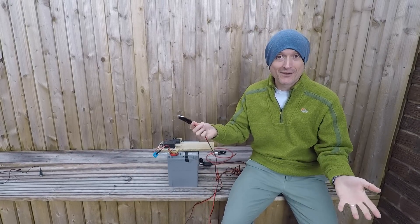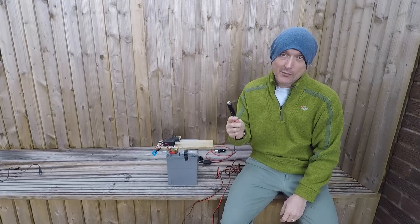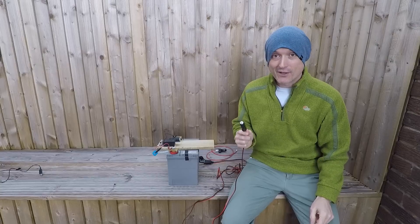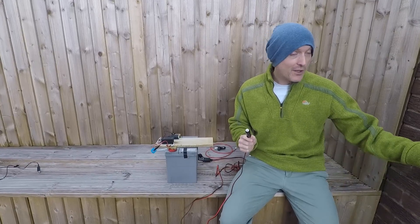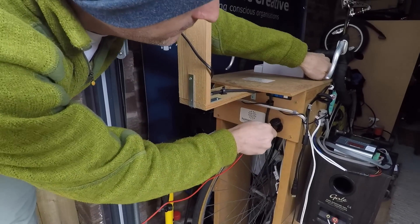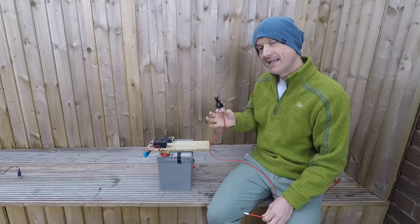We can plug it into solar panels, it'll go into the engine from a car on a DC outlet. In this instance, most of the time we're going to have it plugged into our bike generator. If you've not seen our bike generator videos, check them out on the channel. We've got a port on the front just there, so one of us can get pedalling and get it charged up. Let's give you a quick demo.